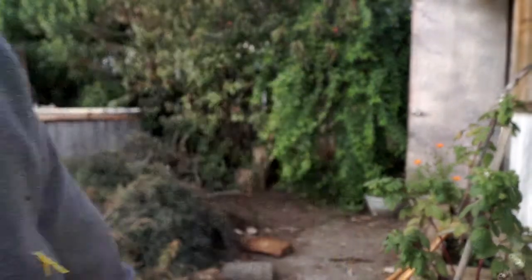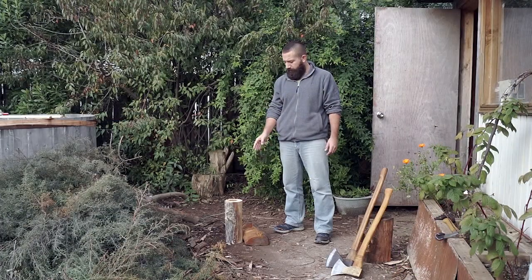Hello everyone. If you're going to be working with an axe or any other tool, it's extremely important that you always have safety in mind. On today's video we'll cover a few tips so you can start working more efficiently and more safely. Let's get started. If you're going to be splitting wood...